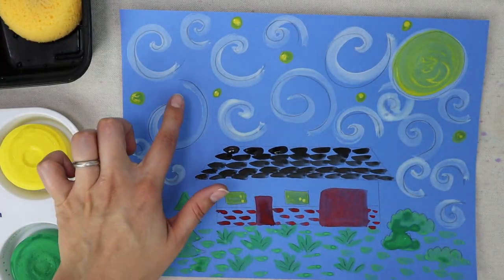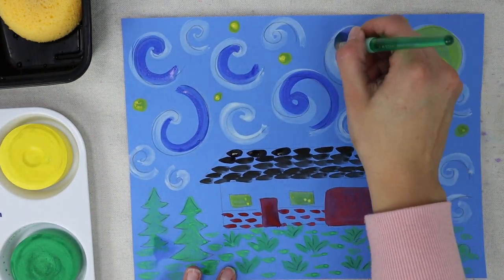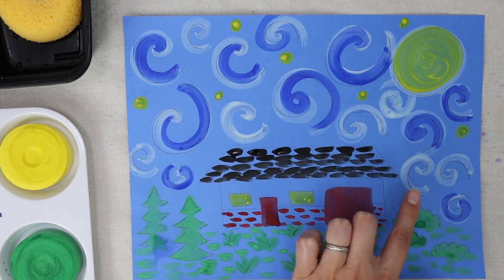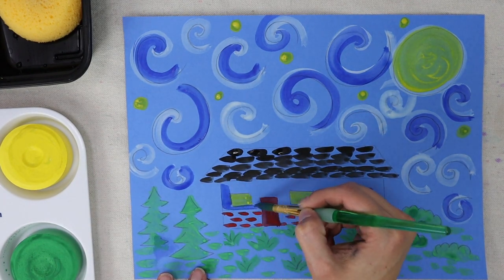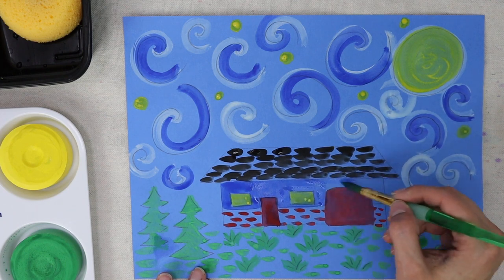With blue paint, outline some of your spirals — not all of them. I am also using blue to paint my house. In real life my house is not blue, but you can choose any color you want to paint your house.